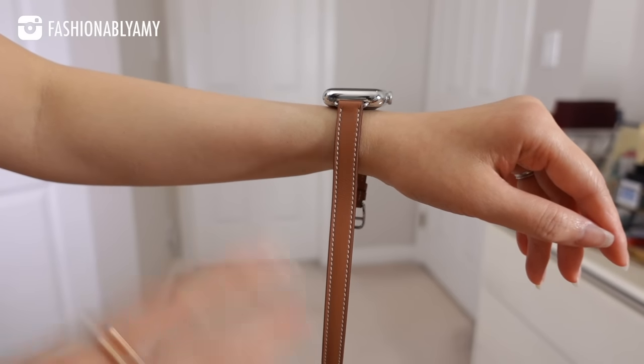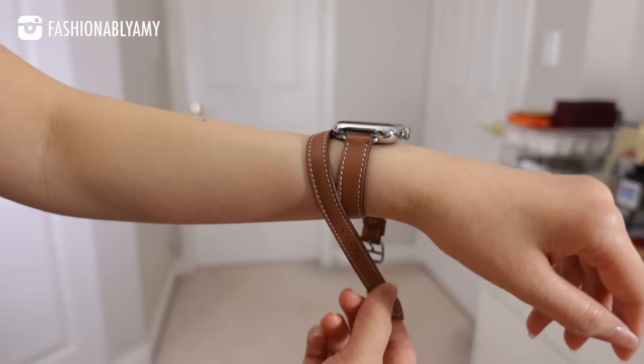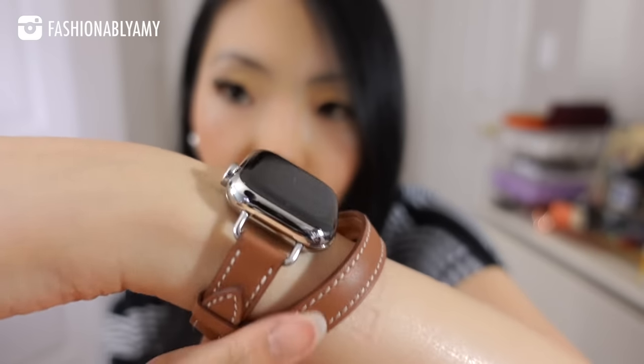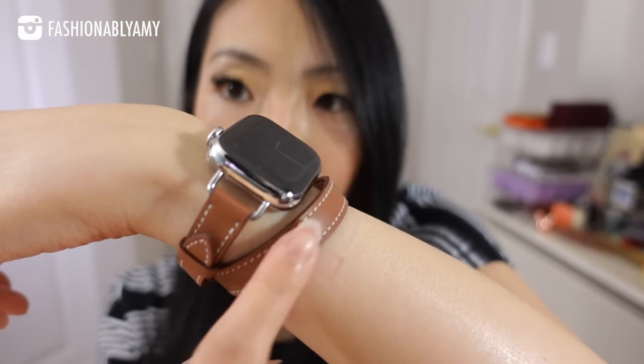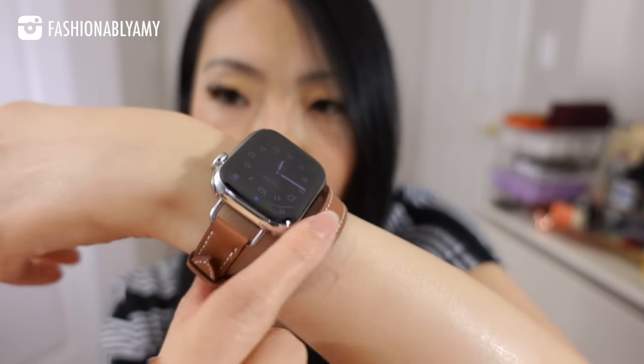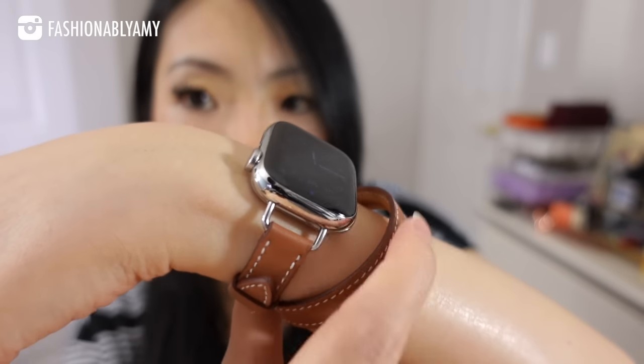If you're not used to it, it can feel like a lot, but all you do is hold the long strap, double tour your wrist, and attach it — it's pretty easy. It definitely still looks like a digital watch and most people would recognize it as an Apple Watch, but it looks more fancy and dressy, which is exactly what I'm going for.